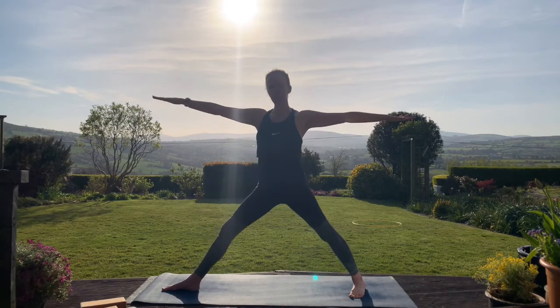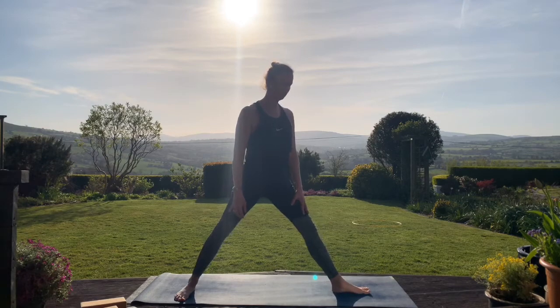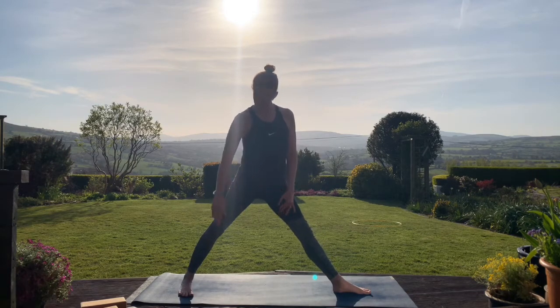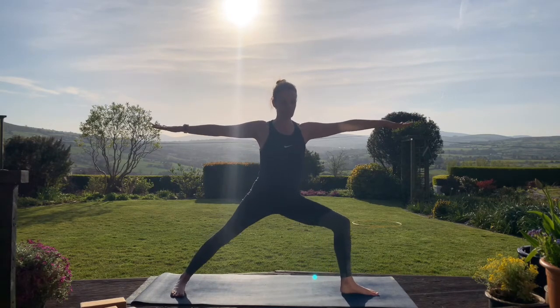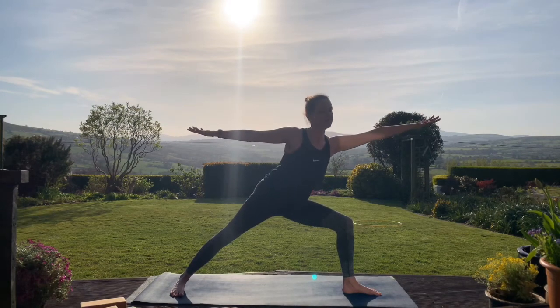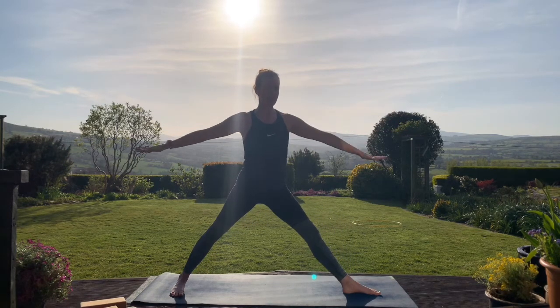On your next inhale, straighten the right leg. Exhale, release the arms. We'll change over to the other side — turn to the left, the left foot pointing towards the short end of the mat, the right foot turned in slightly. The heel of the left foot should be in line with the instep of the right foot. On an inhale take the arms up to shoulder height, and on the exhale bending that left leg, sinking into your warrior two. Check the knee is above the ankle. A few breaths here. See if you can keep your shoulders above your hips — we're not leaning forwards into the pose. On your next inhale, straighten that left leg. Exhale, release the arms.